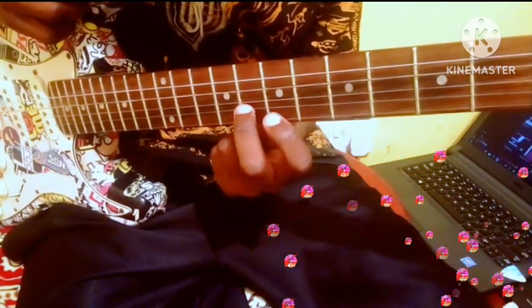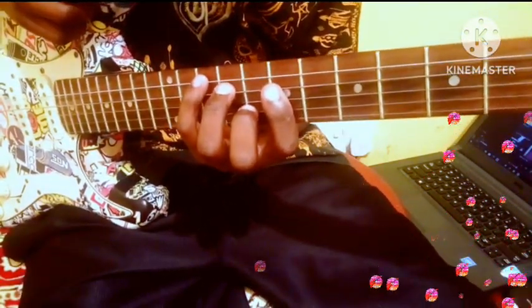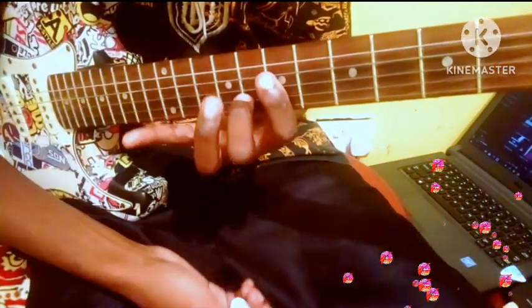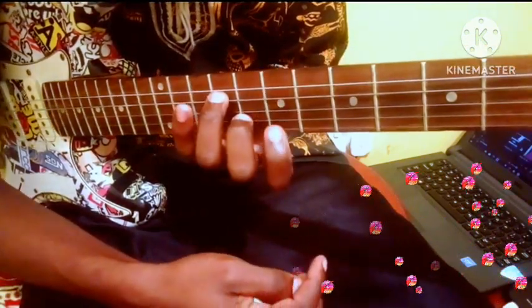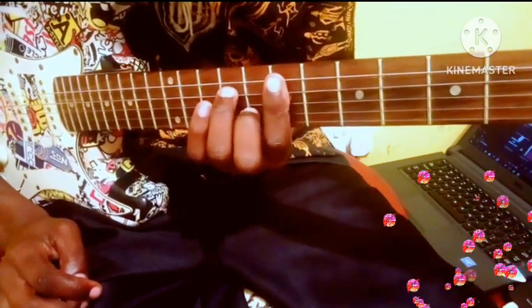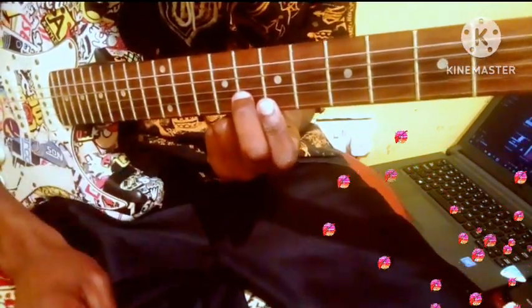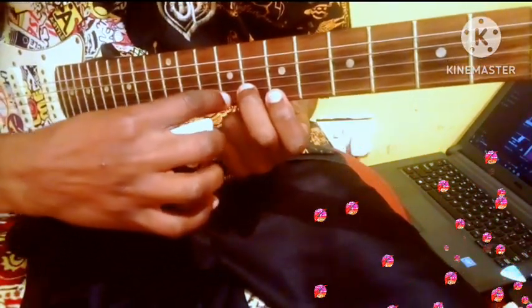You see the simple mathematics there. Now when you want to play the second strings, these two strings are not that important — you can just remove them. But before removing them, just take your first finger and place it on the first string. When it comes back it will be like this. Remove these ones — you are left with the second finger. Your first finger is playing the first string, your second finger is playing the second string.